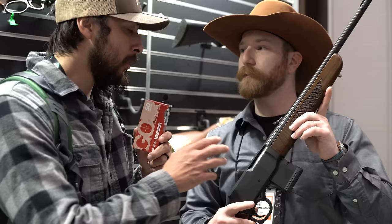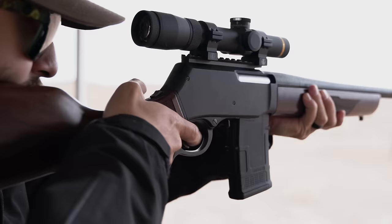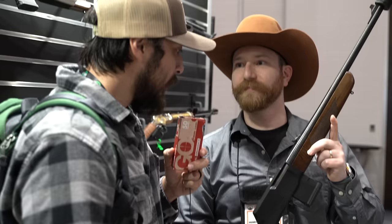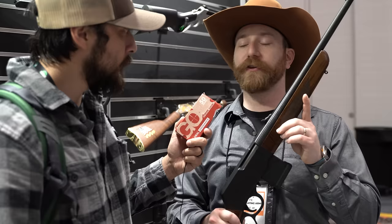The 300 Blackout version is going to be the champion of the lineup. The host shot it at Industry Day with a SilencerCo suppressor and thought it was shooting subsonics, but they were actually running supers through it. With the action closed, it kept all the gases in and was extremely quiet. The action was also extremely smooth. More calibers beyond 223 and 300 Blackout are in the works — it's a new platform with plenty of expansion planned.